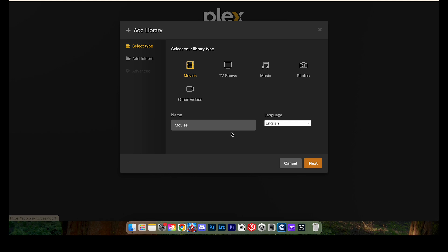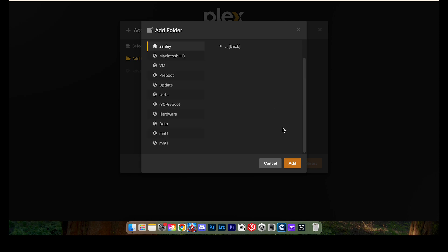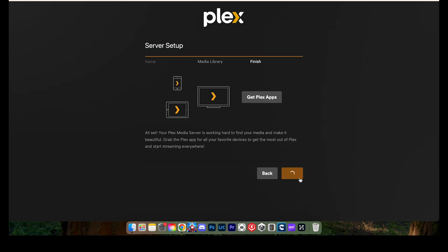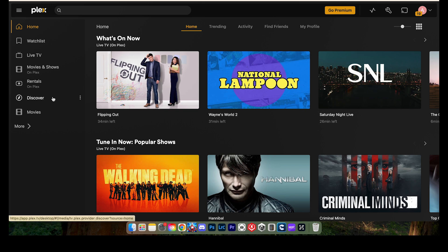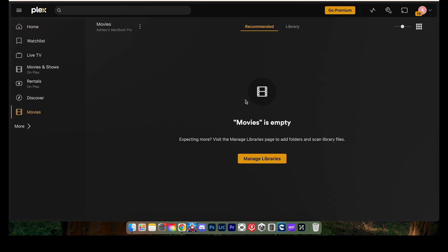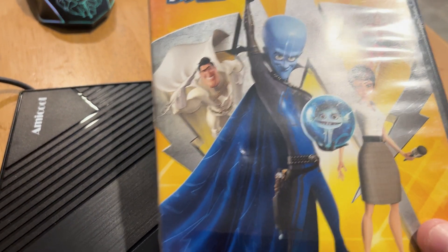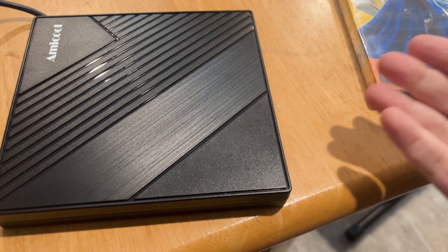You can name your library, browse for the media folder, and when done, click Add, then Add Library. On the left of your screen you'll see different selections and a new Movies tab — right now it's empty. Here we have Megamind on DVD, and we want to put it on our computer using our external DVD drive.